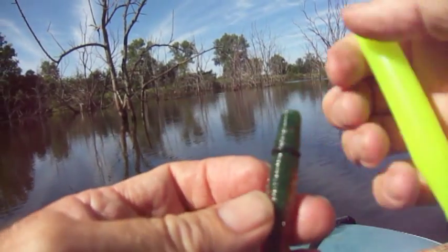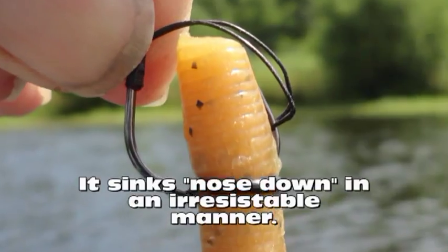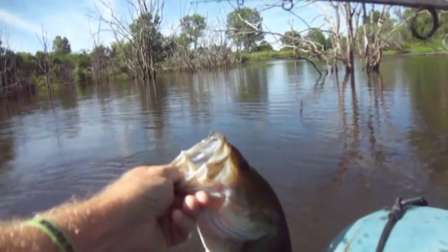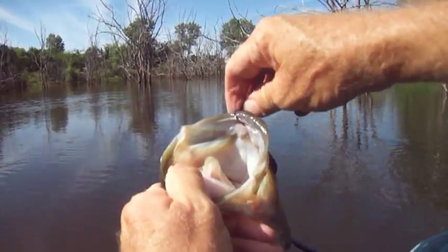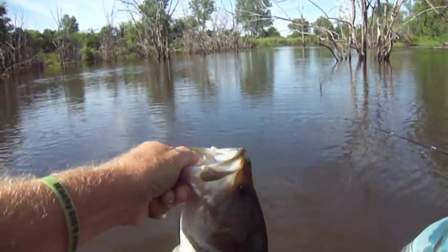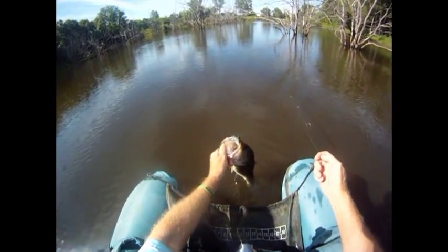That's probably about right. That's a nice bass. Very pretty bass, let's get your picture taken. Send it to Mr. Sparkly because he needs to be cheered up today. Once he sees me catching fish, that's sure to cheer him up.